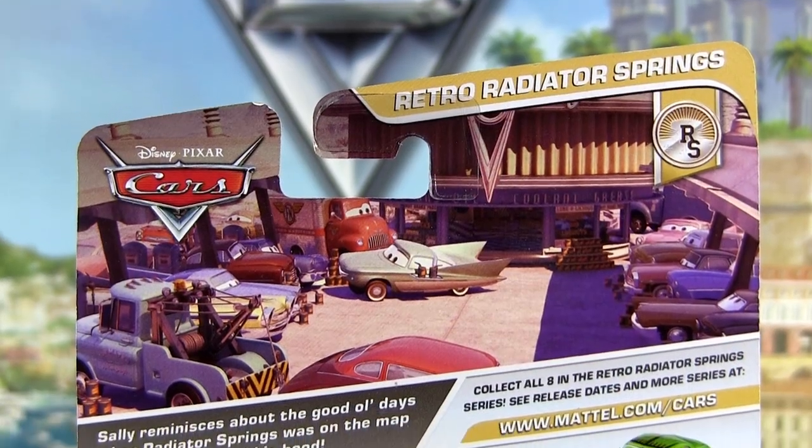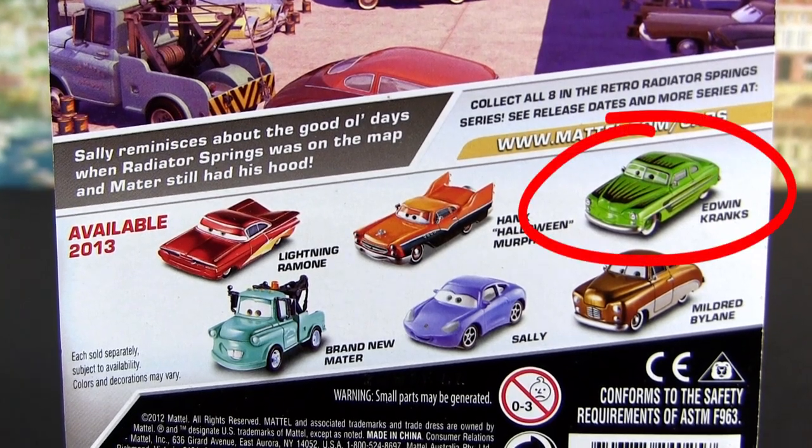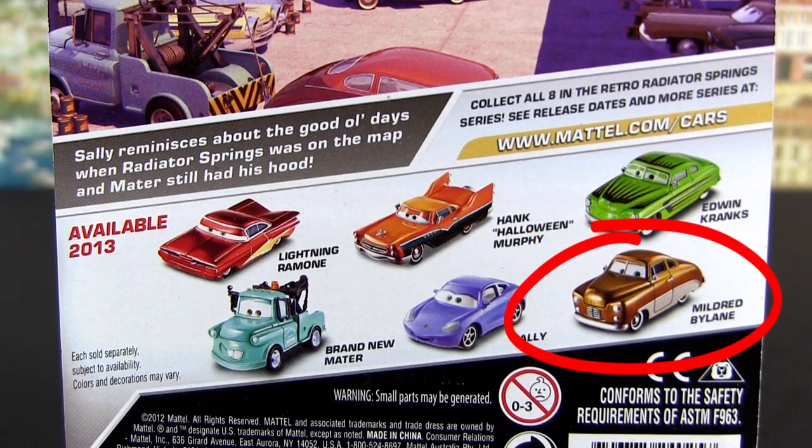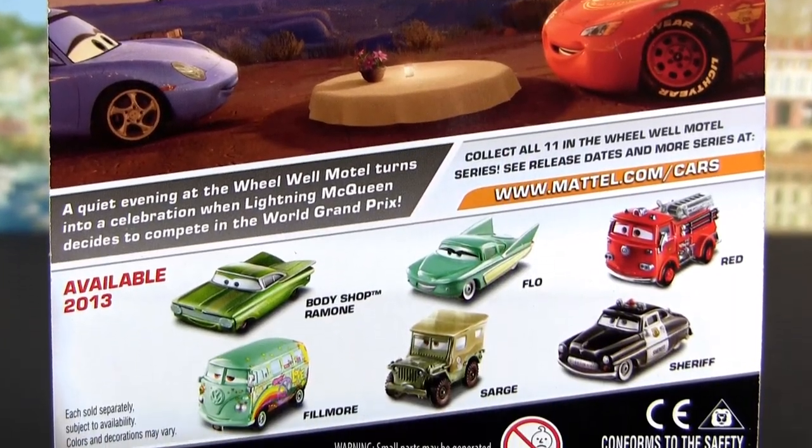Here is Lightning Ramone's card back showing two upcoming releases, Edwin Cranks and Mildred Biling. And this is Body Shop Ramone's card back showing the upcoming flow.